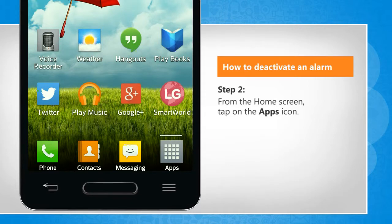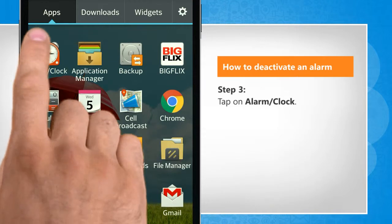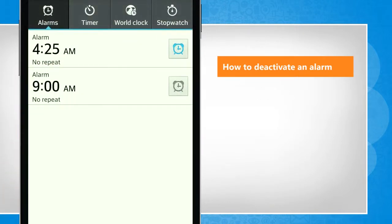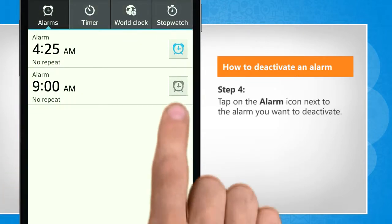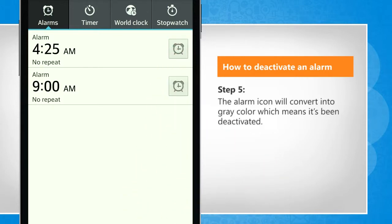From the home screen, tap on the Apps icon. Tap on Alarm or Clock. Tap on the Alarm icon next to the alarm you want to deactivate. The Alarm icon will convert into gray color, which means it's been deactivated.